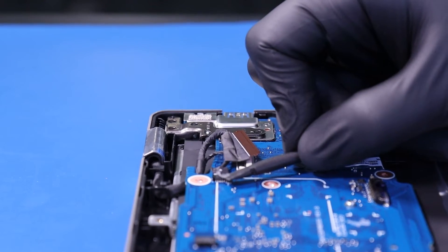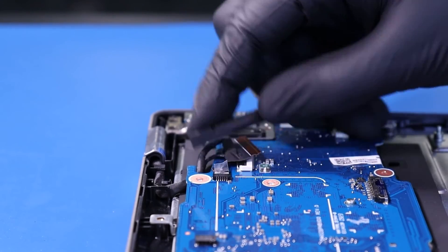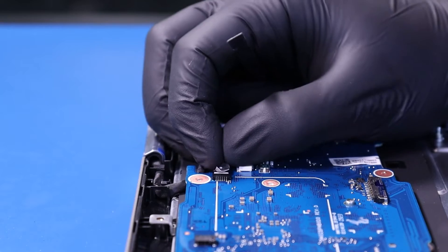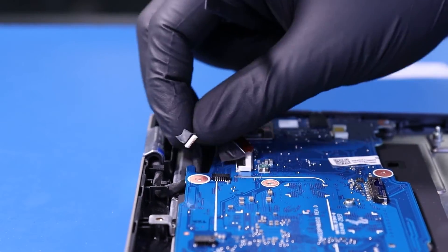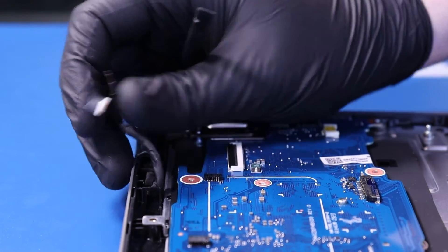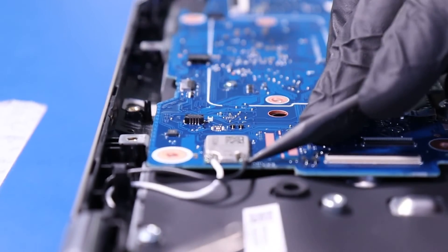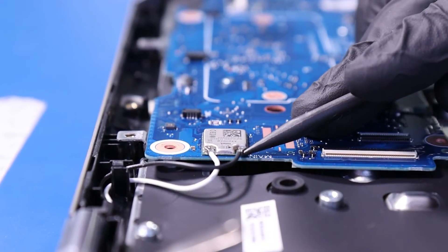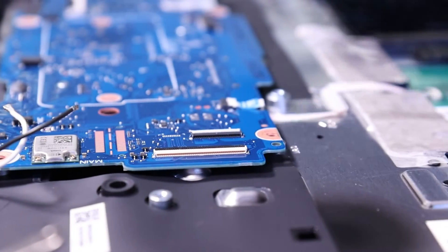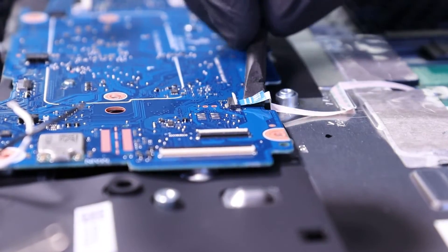Peel back the tape and unplug the camera cable from the motherboard. Gently lift up to unplug the antenna cables from the Wi-Fi. Flip open the locking clip and unplug the touchpad cable from the motherboard.